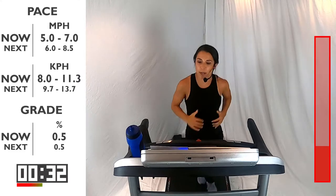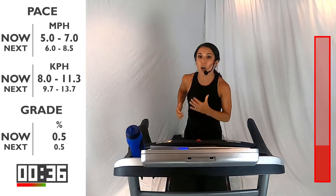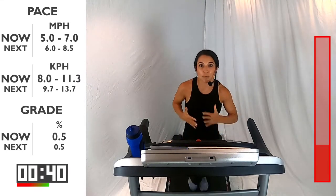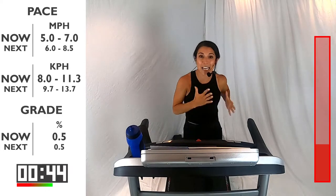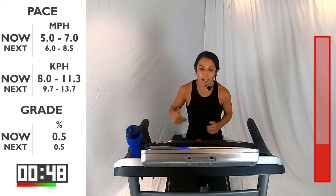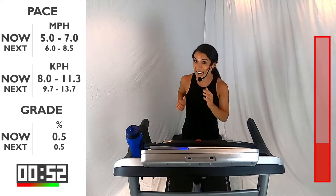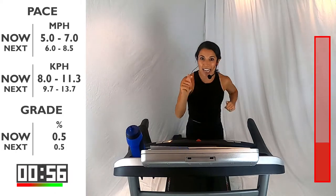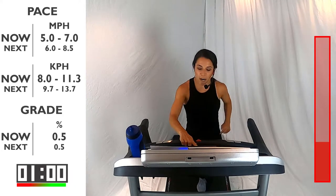Throughout these intervals, we're giving you that range. I want you to pick which range is going to help you get through the entire workout. That's our goal — to get through all five intervals, all five sets. You can make that progressive, maybe starting a little bit on the slower end and then each set going up a little bit more. We're going to go into that fast run in 10 seconds — between a 6 and 8.5. You got this. Ready? Three, two, one. Let's go.